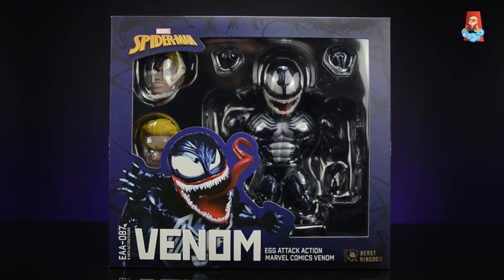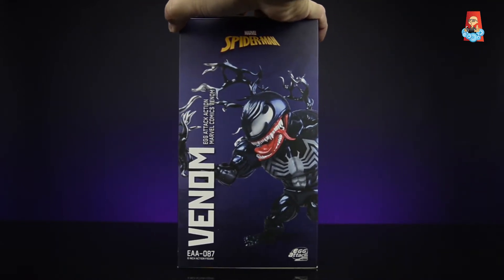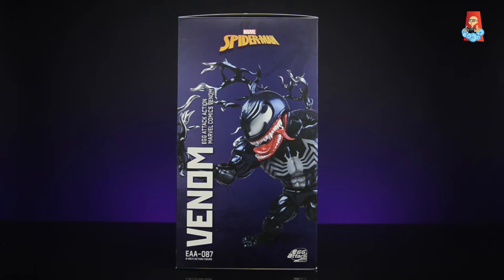On the side of the box we have another nice promotional shot of venom. On the right hand side we have the Egg Attack Action series logo on the bottom right, and on the left hand side we have the title Venom. The product number again is EAA-087, and we have a nice Marvel Spider-Man logo on the top.